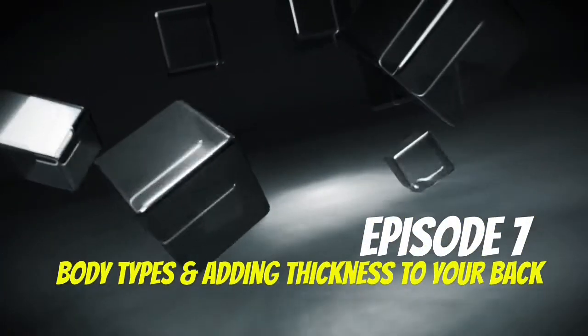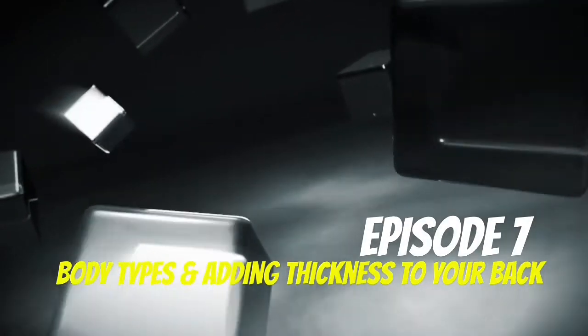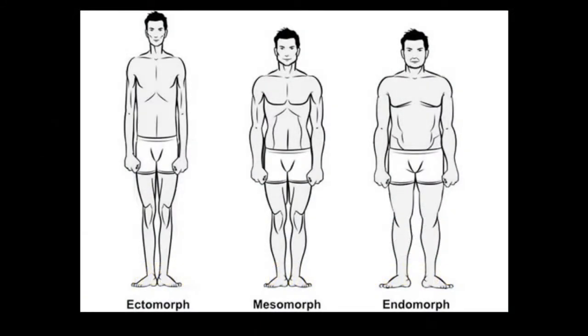Hey guys, this is Joey the Gym Junkie and I want to welcome you to Episode 7 of Critical Shock. Today we're going to discuss two topics: body types and how to create thickness in your back.